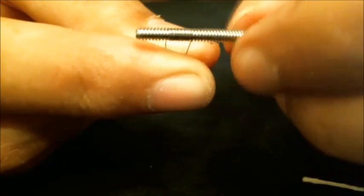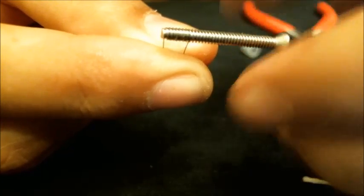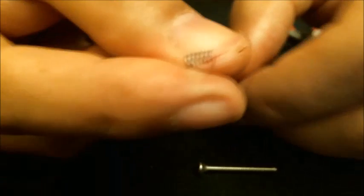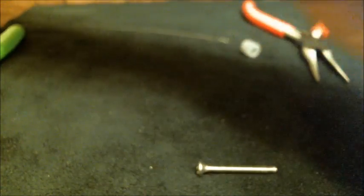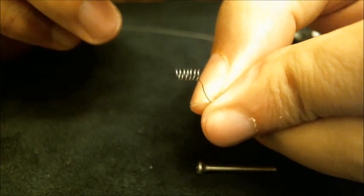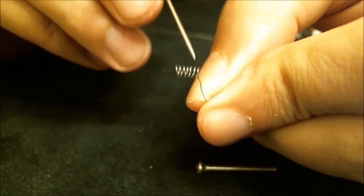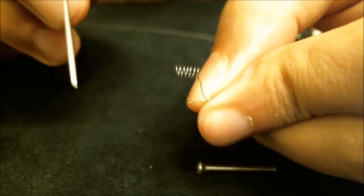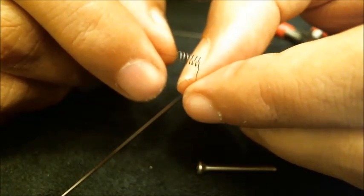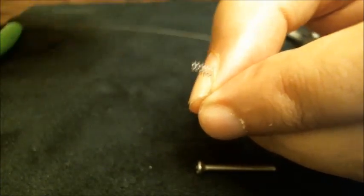With the screw still in there, it's much easier to manipulate the legs and get them exactly how you need them. Now we've got both legs on the same side. We're going to hold the legs and twist the screw out of the coil. And what you'll see when we're done is a beautiful, even-spaced coil. Let me count the wraps: one, two, three, four, five, six, seven — seven wraps. I actually meant to do six, but we'll stick with that.